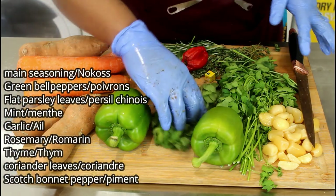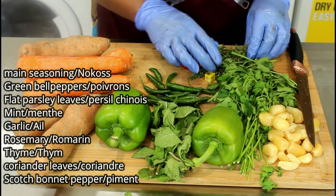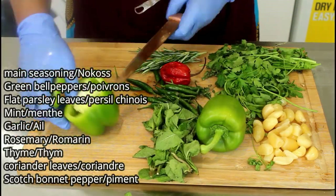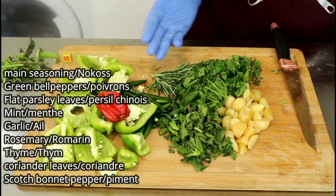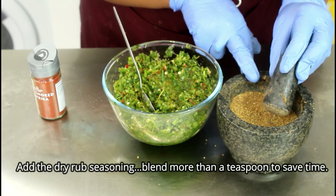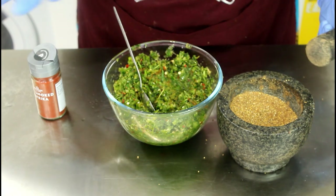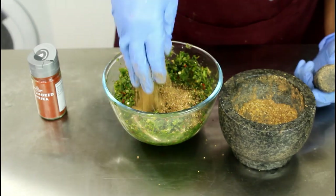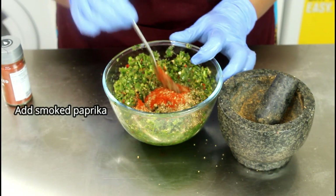This is the seasoning for stuffing. That's mint leaves, that's chili peppers, that's rosemary, that's coriander, that's flat parsley. That's everything blended here nicely — the mustard seed, basil, and stock seasoning we blended earlier on with black pepper. We're going to add smoked paprika just to give it a bit of a taste, about a tablespoon.